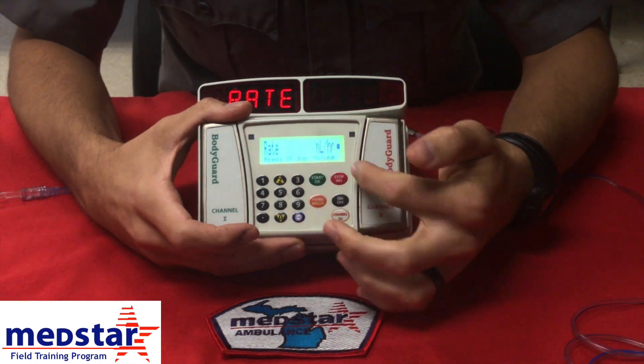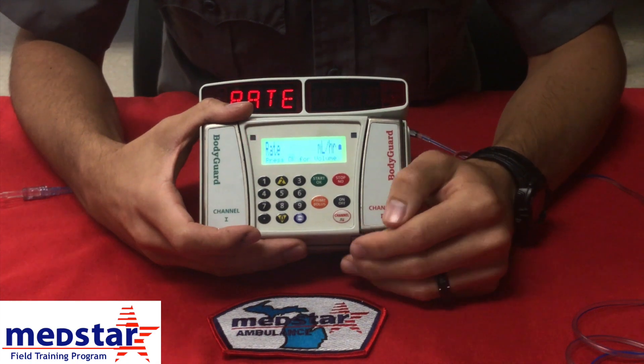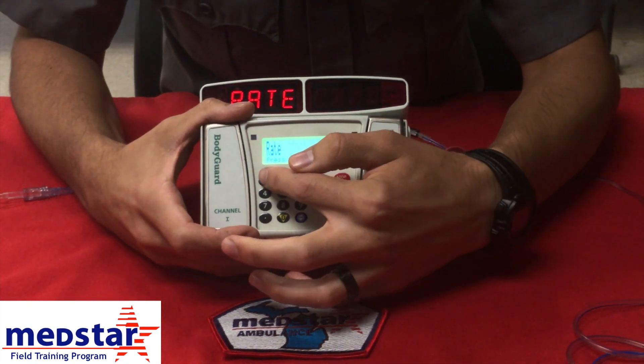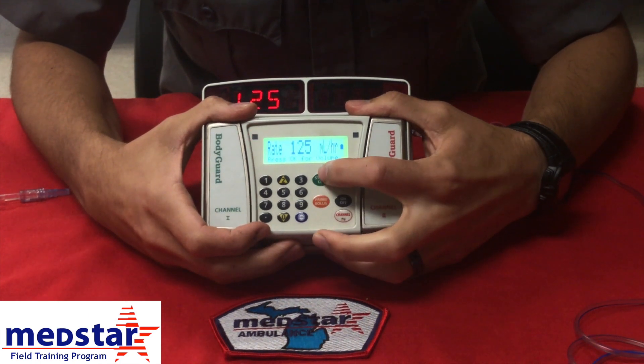So what is our rate in mls per hour? Note it's mls per hour, not milligrams or micrograms — it's mls per hour. So for this, we're just going to say it's 125 mls an hour. Click okay.